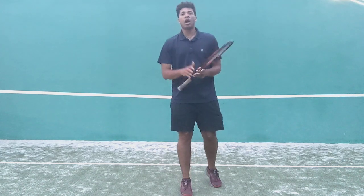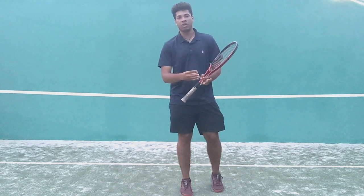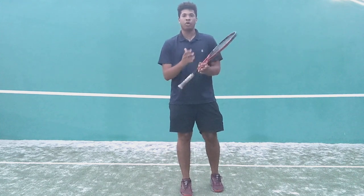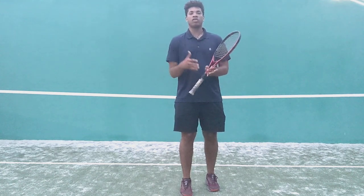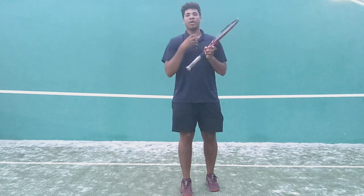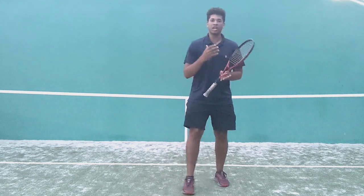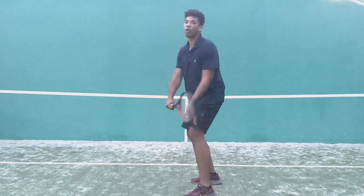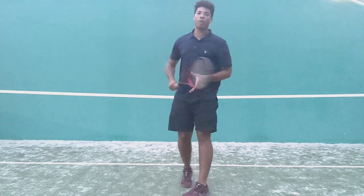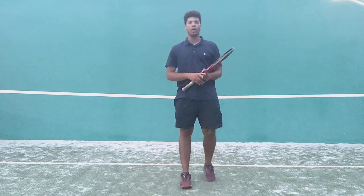Another tip is to consider videotaping your serve, because often we can think we're coiling, but our serve can look a lot different in reality than what we think we're doing. So videotape yourself, try to view the ball out of the corner of your eye, and coil to create the power when you're going to serve. Thank you so much — this has been Bryson LaFleur with another Tennis Improvement video.